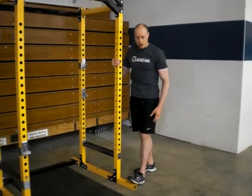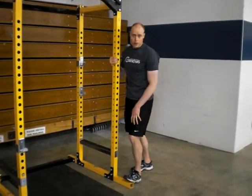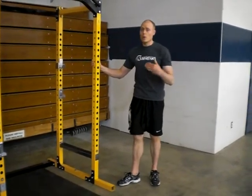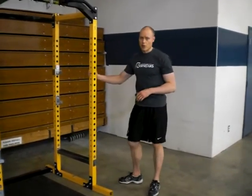Sometimes people make a mistake and compensate by having the knee come in — don't do that, keep it forward. If you're doing that and you don't feel any stretch whatsoever, it may indicate that you need more mobilization work. Doing it as a hammer stretch may be more appropriate to help with ankle mobility.